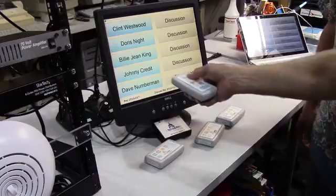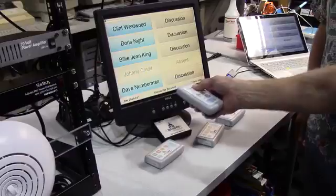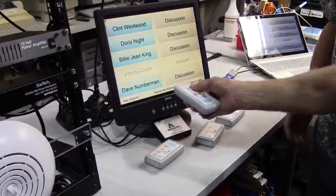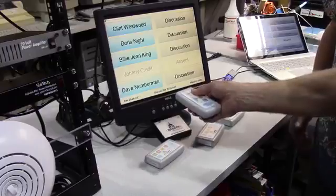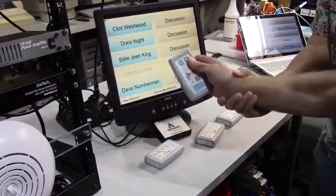which actually get in the way of and interfere with the voting process. The first one that Bob is demonstrating right now is he's picking up and holding the keypad as if it were a TV remote control. And that's actually counterproductive because, as you can see,